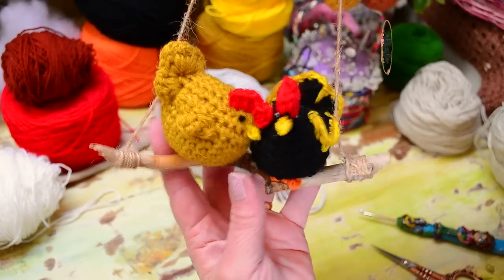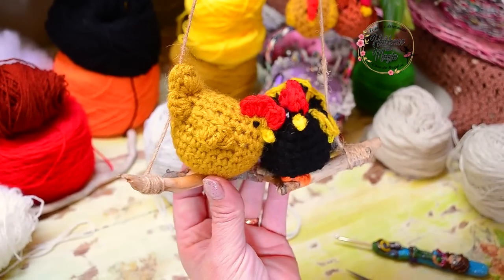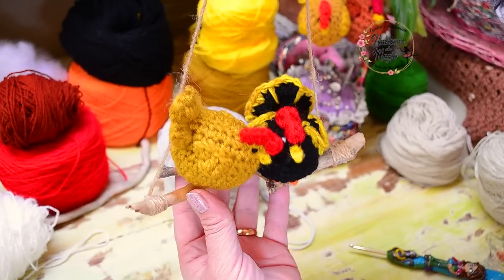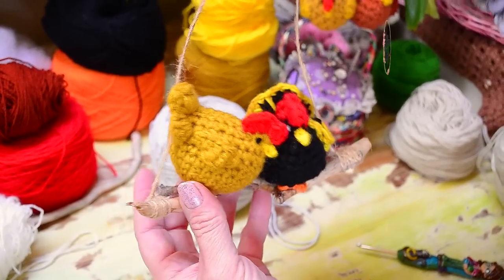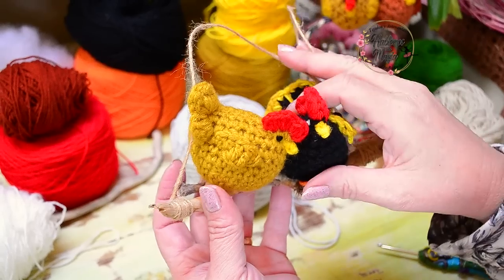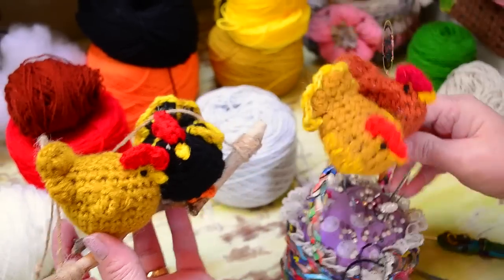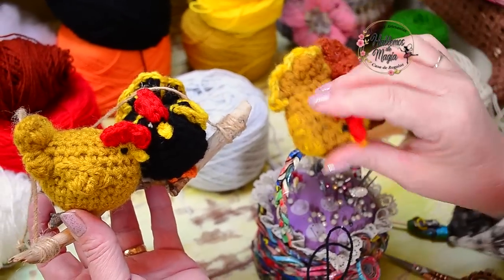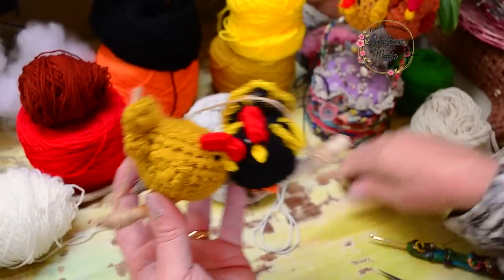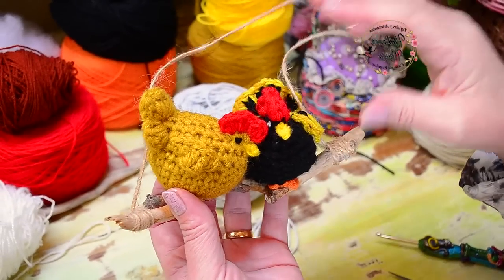Here they are, look how beautiful they are. The truth is that they are sweet. I made these turtles — I have been making them for many years — and they are beautiful. I love them. I know that many of you like them too, to decorate some corner, a gallery or the kitchen. There are a thousand ways to locate them.